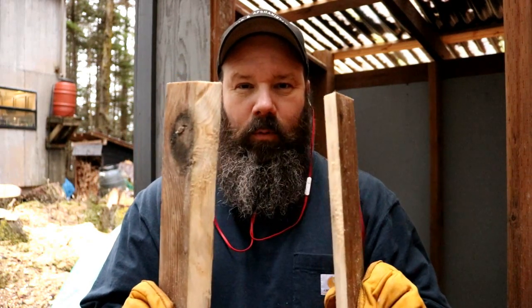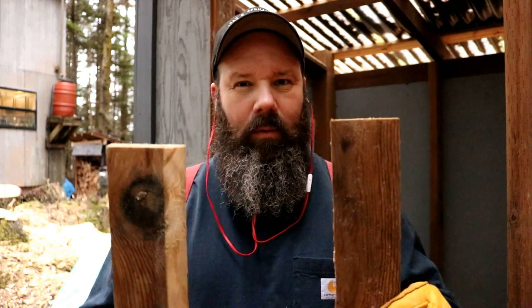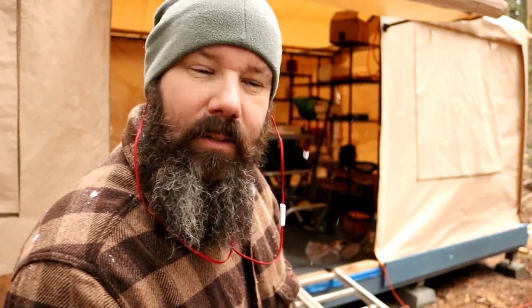Alright, so how this French cleat system works is you just take a piece of wood, rip it with a 45-degree angle, and then you put one on the wall and one on whatever you're mounting. Locks together - this is genius. I didn't come up with it, but somebody did and I saw it on YouTube and was like, I'm going to try it. It's too dark in there to film so I got you out here. Got a nice little dusting going on - it won't stay though, it's getting pretty warm. Anyways, let's get started, let's rip this thing.